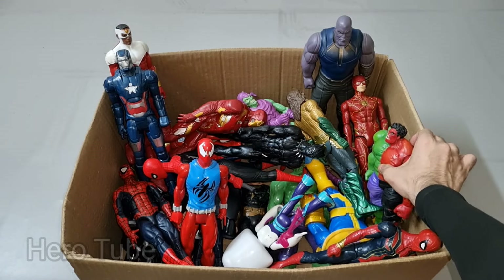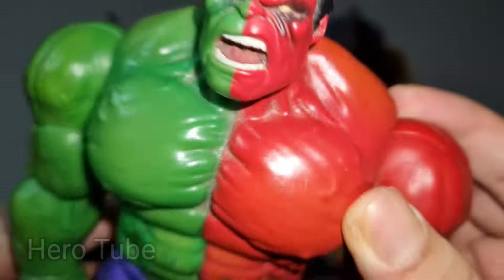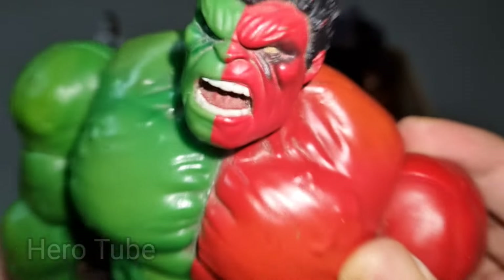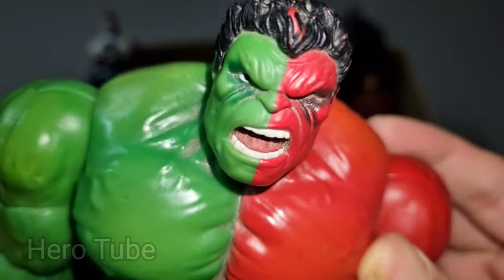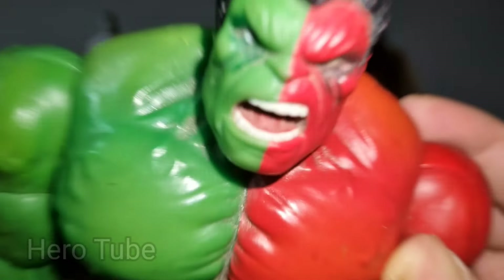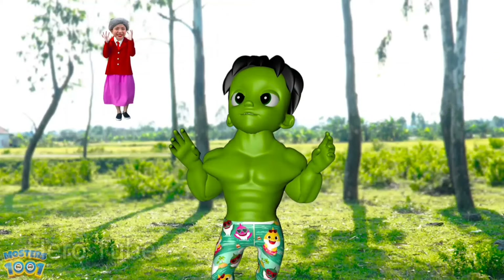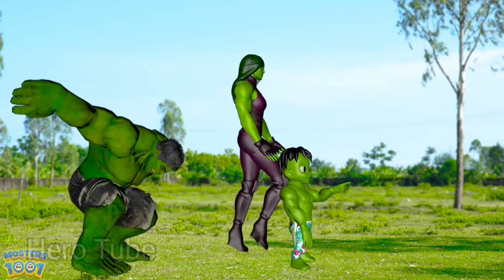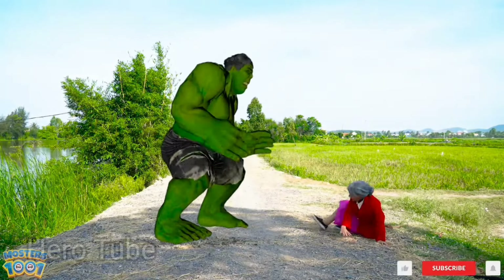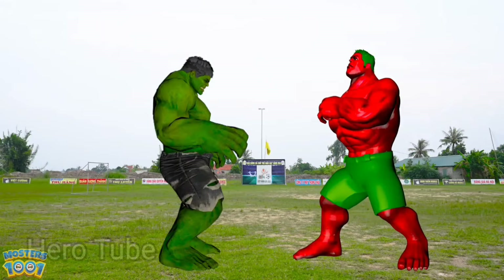What is this one? Wow guys, look at this — so scary, really dangerous, a red-green monster! This is a super scary and dangerous red-green monster, the scariest villain, really scary — evil Red Hulk!